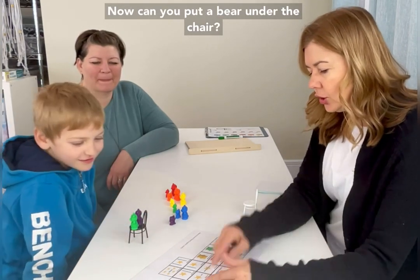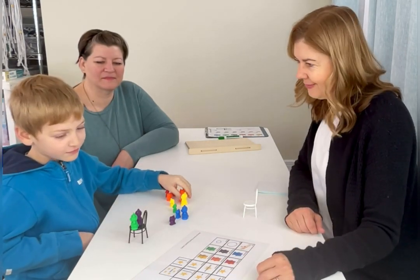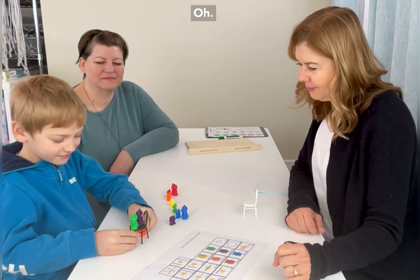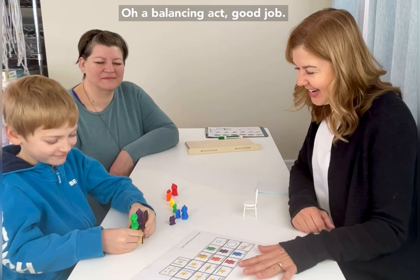Can you put a bear under the chair? See how the star is under the line? Put a bear under. Good — a balancing act. Good job.